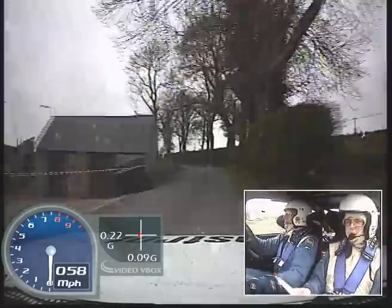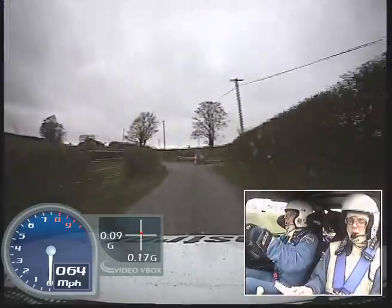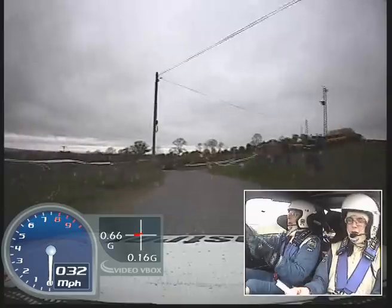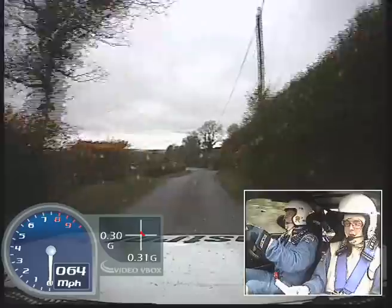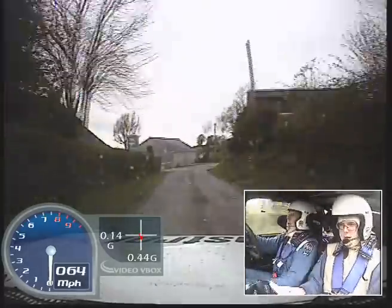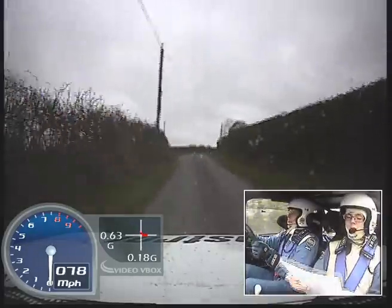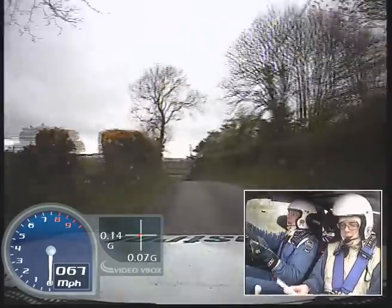Fast medium left, 80. And fast left, 40. Small crests, turn square right plus. 60 down mid, fast medium left, 60. Easy left over bumps, don't cut, 130 down mid, and fast medium right, 60. Fast left plus long, 60 up, fast right half long, easy left over crest, 80 down, and K right.